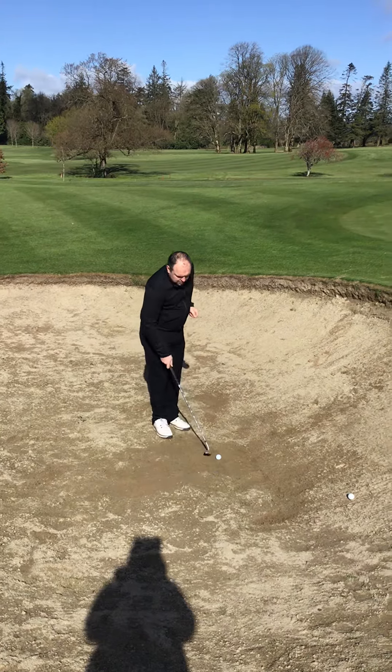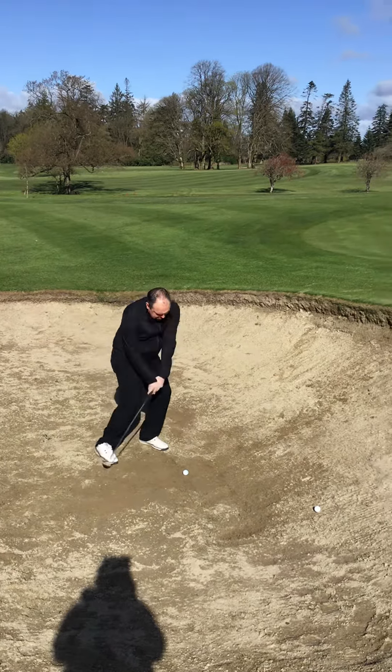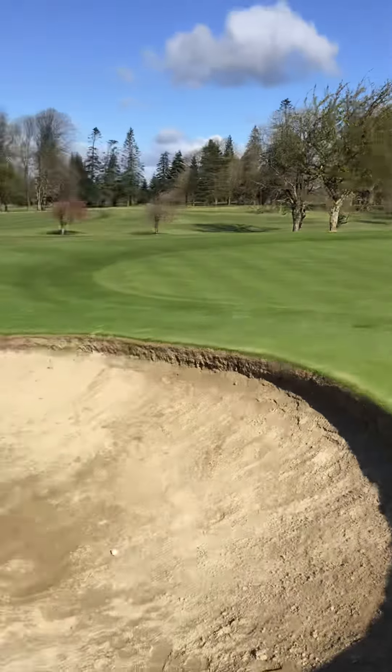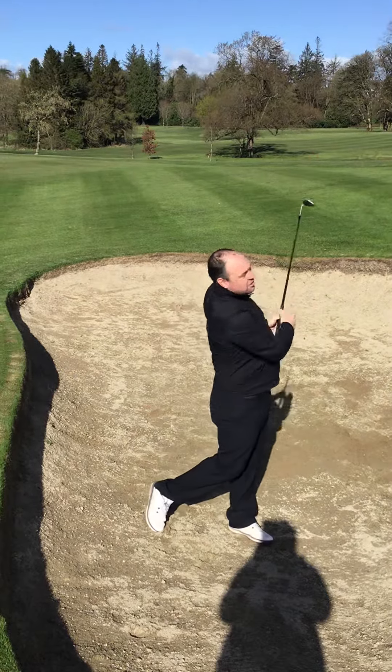We're just going to hit about two golf balls behind it and we're going to get good shots. Two golf balls — and that was in. Brilliant, so that was how you do it. Keep the club face open, nice long swing, and make sure to use the bounce.